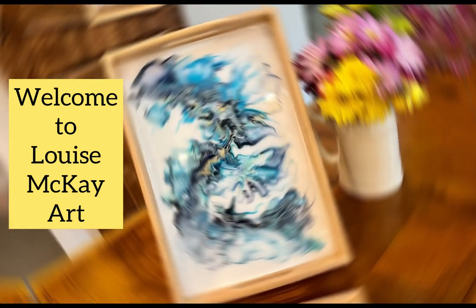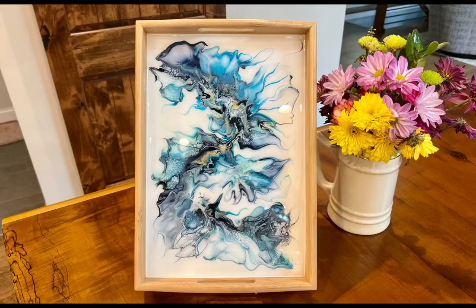Hi everyone, it's Louise with Louise McHart, and welcome to our Thursday Night Rock and Pour collaboration. I'm in a hurry tonight because this is a long video, but I'll be followed by Lori Houston Art at 6:45 and Angela Bliss at 7 o'clock. Now let's get started.